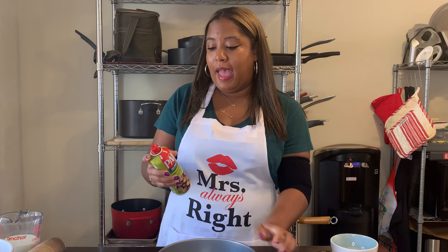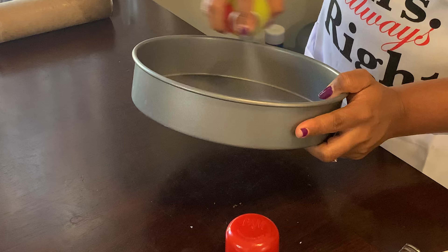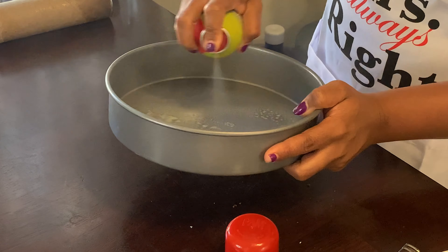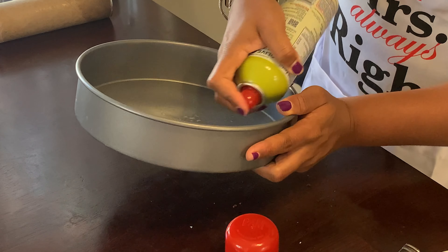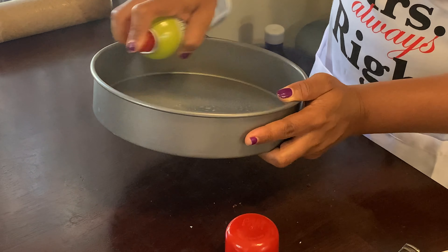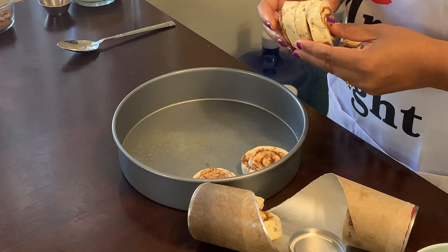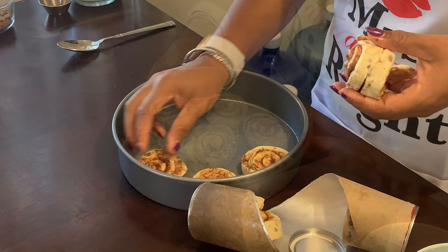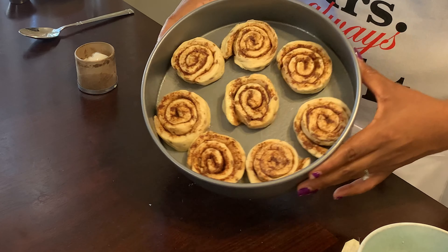Alrighty, so first we start off by preheating our oven to 400 degrees. Now I'm gonna go ahead and spray my pan, and you wanna make sure to get it pretty well sprayed all over because you don't want anything to stick. Once you're finished spraying, you're just gonna line up the cinnamon rolls — try not to let them unravel. Got the cinnamon rolls all arranged, as you can see.